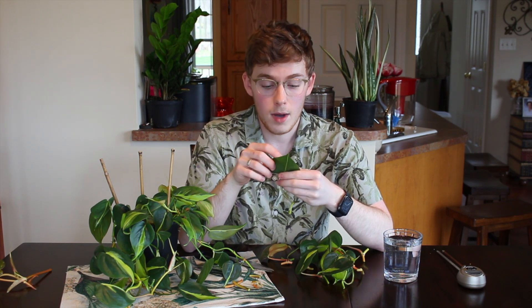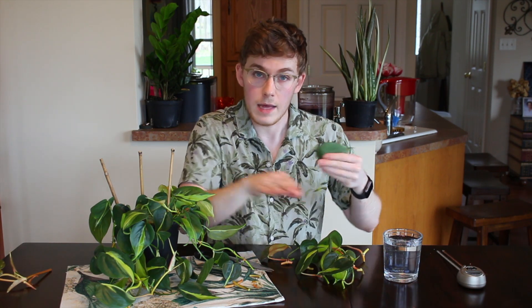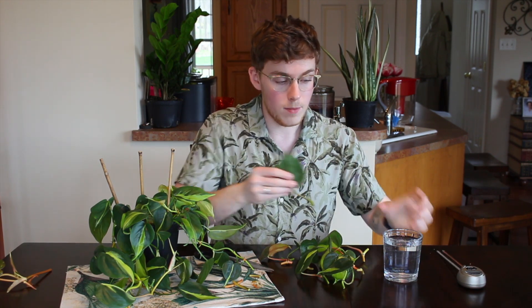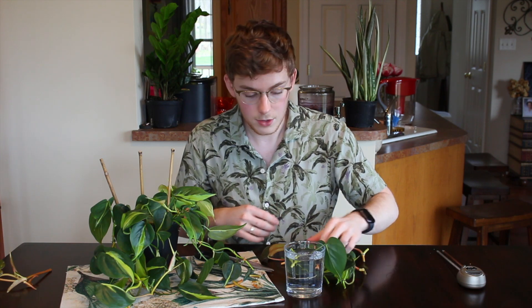Something important to note: whether you are water propagating and then moving into soil, or just sticking them directly into soil, keep the soil on the moist side. This will help the roots establish and acclimate your cuttings a little bit better.